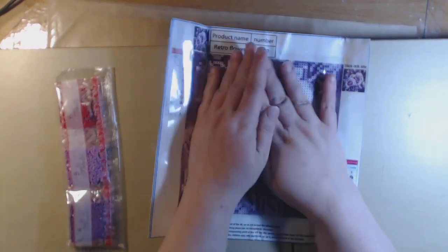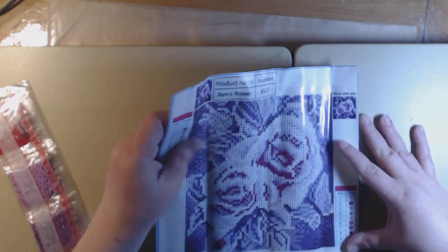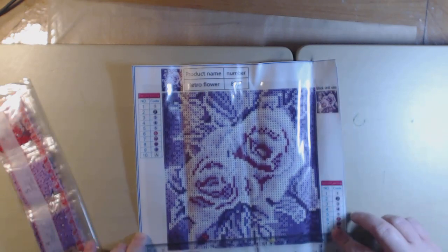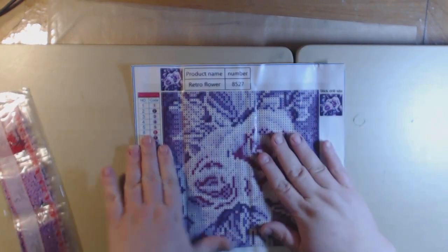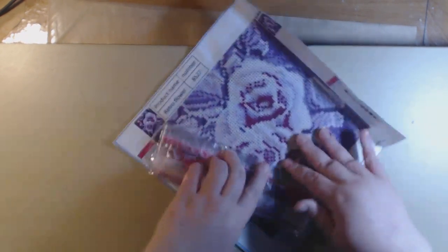This one is called Purple Rose. I got the purple rose one for one of my bathrooms — both my bathrooms are decorated in dark and light purple. This one has 10 colors and it looks like it's just a 25 by 25 centimeters. This one is a full drill because you're going to drill the entire page. You're not going to leave any of these undone, and this is round.